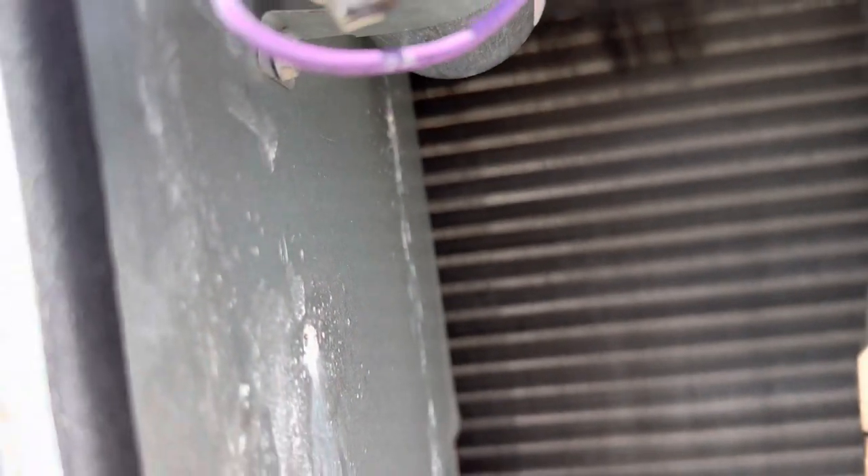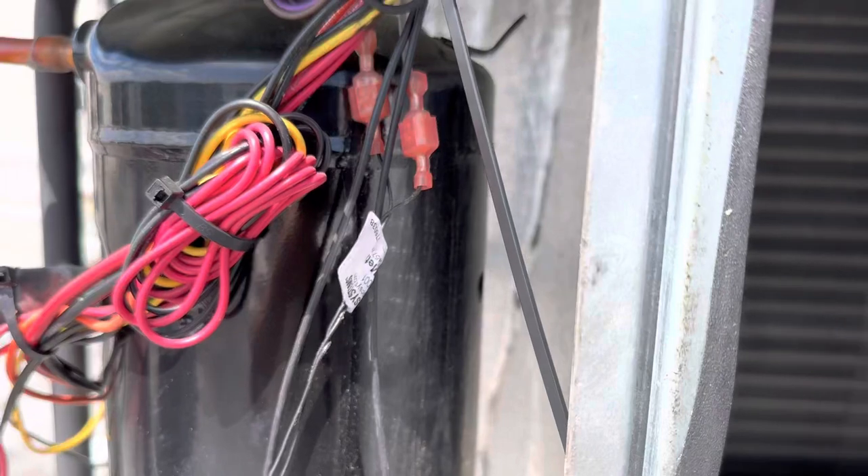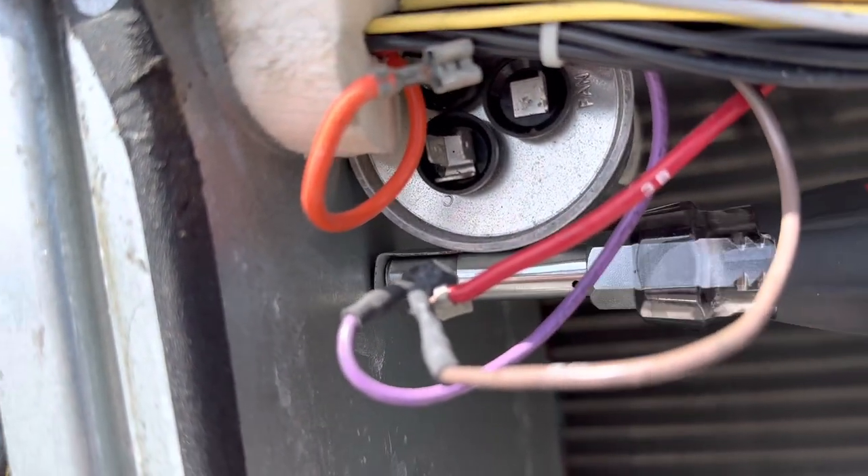There we go. It's just four wires, and you've got a 5/16ths screw down here in the bottom.